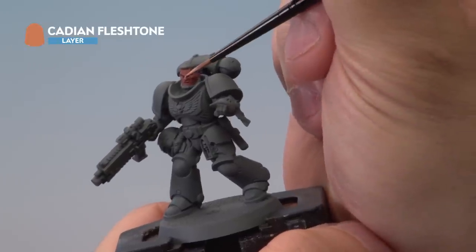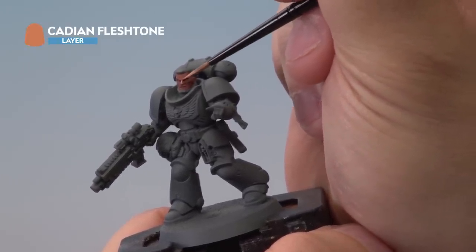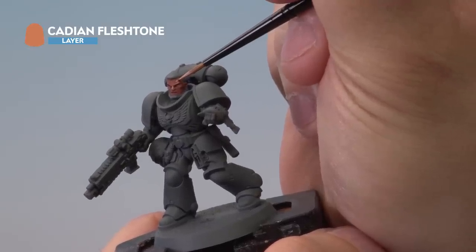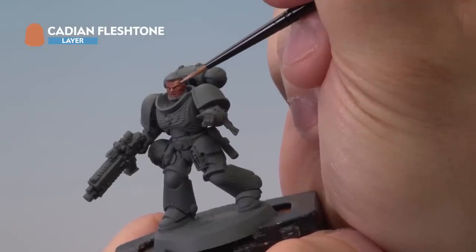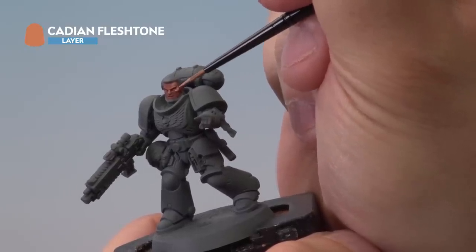With the wash dry, it's time to start applying the first layer. We're using Cadian Fleshtone, thinned down with quite a bit of water, and we're going to very carefully go around the face with a small layer brush, picking out the raised areas — noting the bridge of the nose, the cheek areas, and any raised areas — making sure to leave the Bugman's Glow and the Reikland Fleshshade still visible in the recesses.